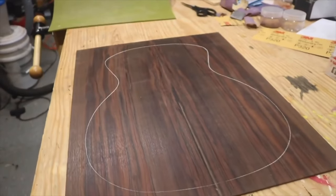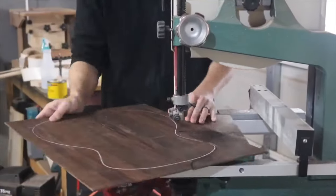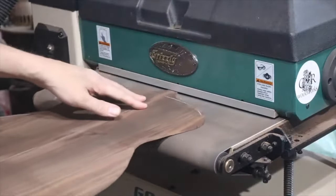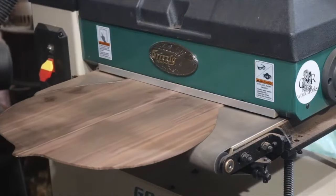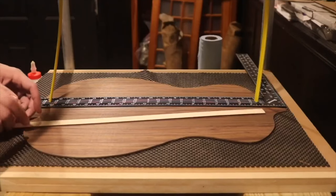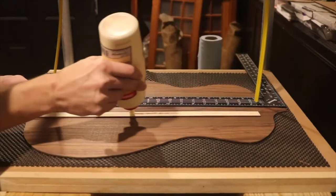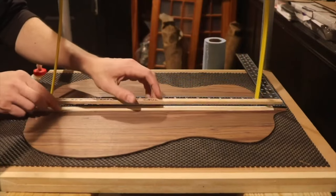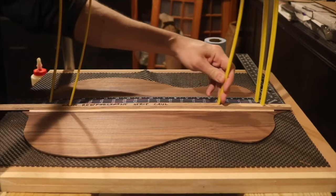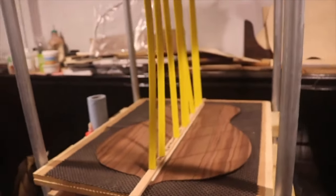Here's a shot of the glued-together panel showing the joint — came out pretty good. Of course I've got to cut the shape out of the back. Thicknessing it through the drum sander, which was an excellent addition to the shop — I thicknessed the entire first guitar by hand with scrapers and half of the second build. This drum sander cuts out a lot of time. And there I'm gluing on the back reinforcement strip, which reinforces the joint between the two back plates.